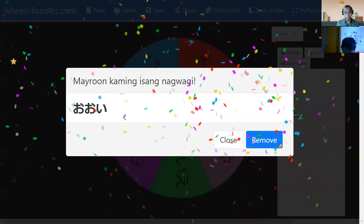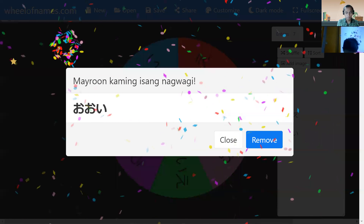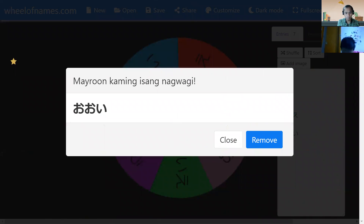Okay, how about this one? Can you read this one? O-O-I. Okay, it's O-O-I. Very good. But — oi. Can you say oi? Oi. It's a long one. Oi. Good.